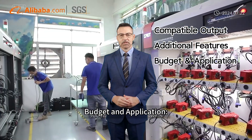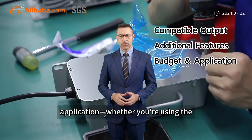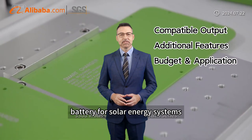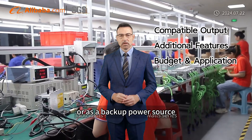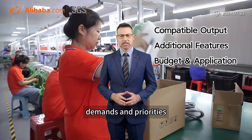Budget and application: consider your budget and the specific application, whether you are using the battery for solar energy systems, off-grid living, or as a backup power source. Each application may have different demands and priorities.